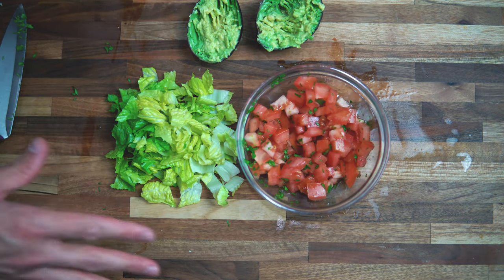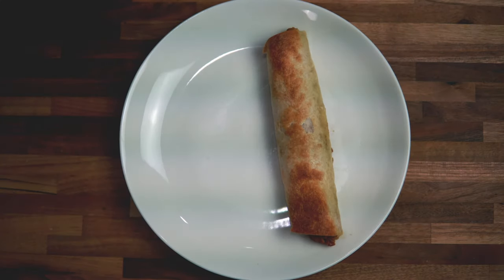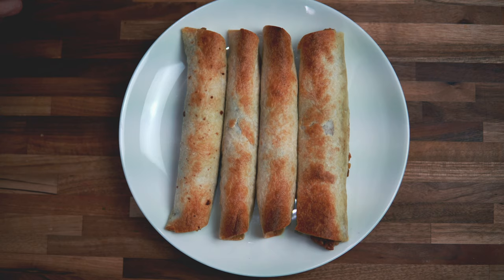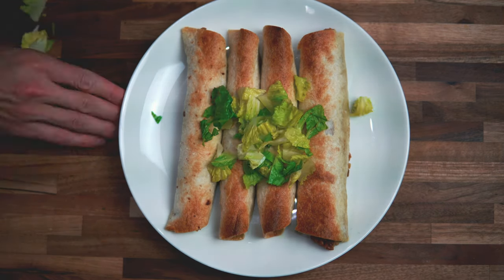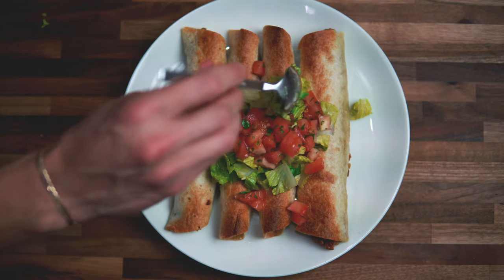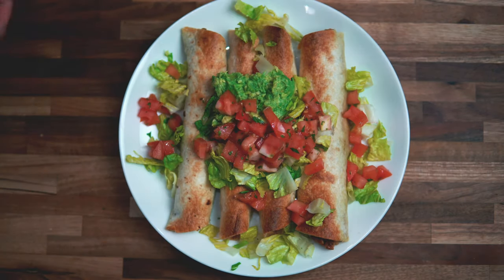The flottas are almost done. Once they're out of the oven — nice golden brown, what a beautiful sight — we're going to top them with some lettuce, some tomato and cilantro, and then some of the avocado. Add a little extra lettuce for presentation.